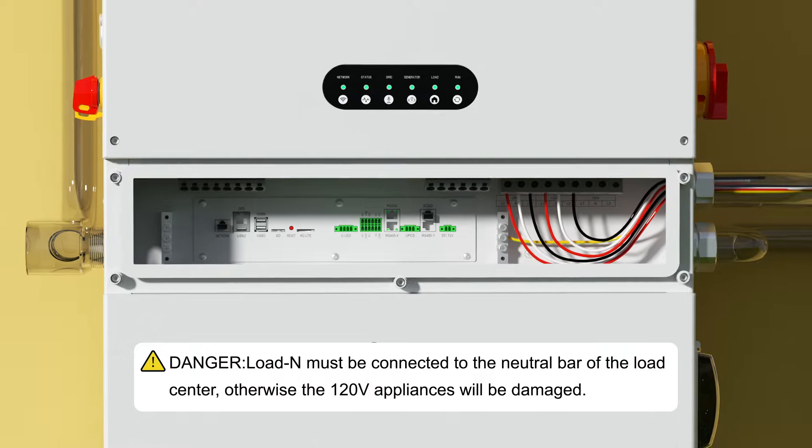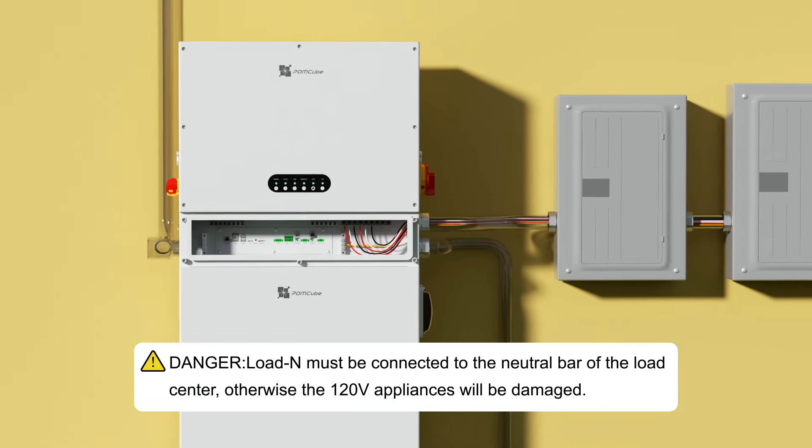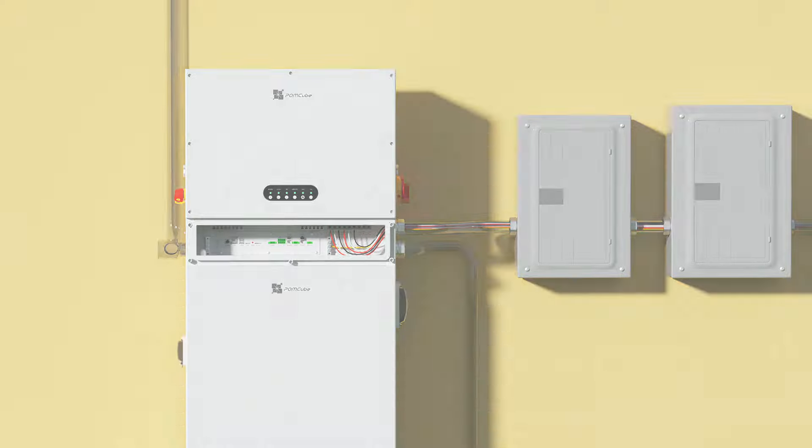Danger: load neutral must be connected to the neutral bar of the load center, otherwise 120-volt appliances will be damaged. Connect iCAN Net Zero Plus to a generator or manageable load.